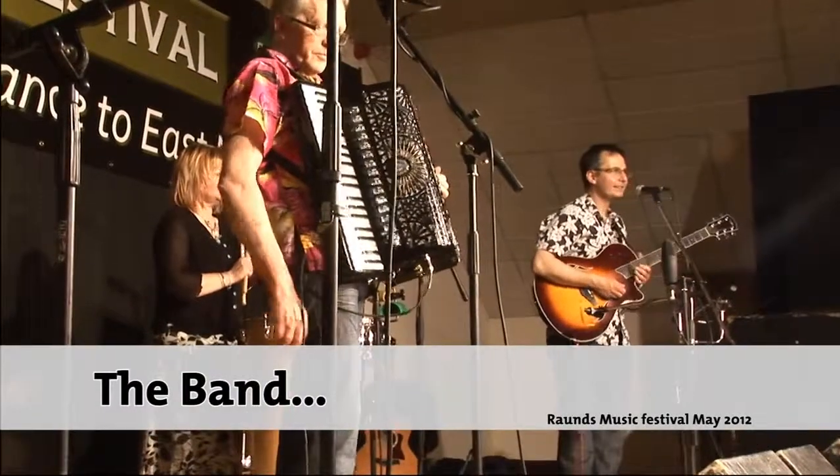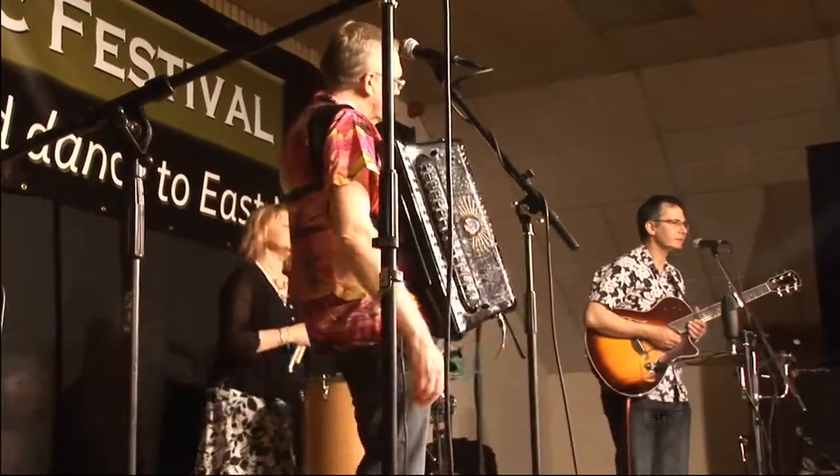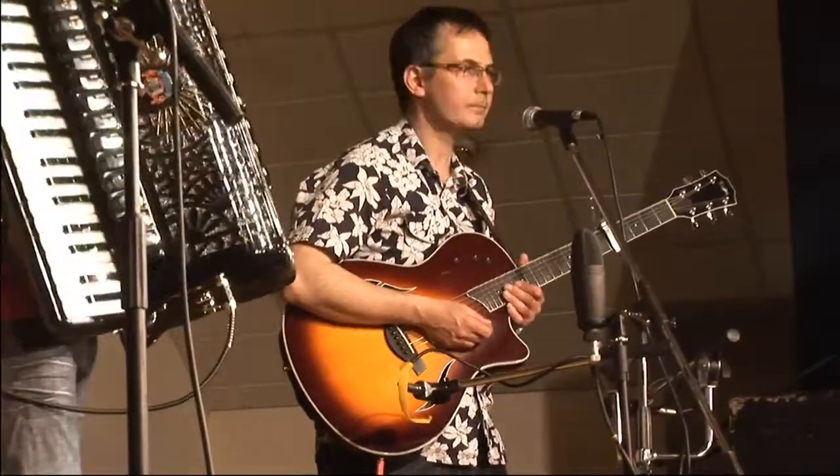All right, I am going to introduce the band, okay? On guitars and English concertina and vocals, we have Mr. Bob Fisher.